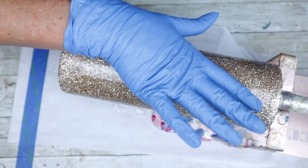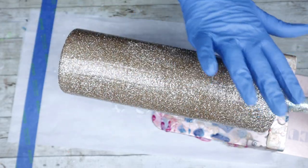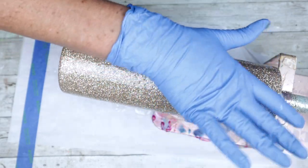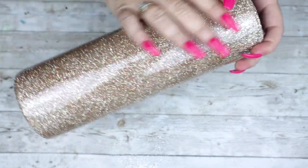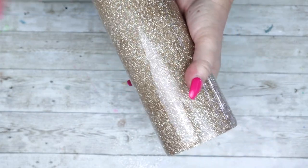For my first coat of epoxy I'm going to be using the Fast Set from Counterculture DIY. I waited about three to four hours before applying a second coat, which I did off-camera. As with any peek-a-boos, it's super important to make sure that your tumbler is very smooth, so once you've applied the necessary amounts of epoxy coats it's time to sand the surface.